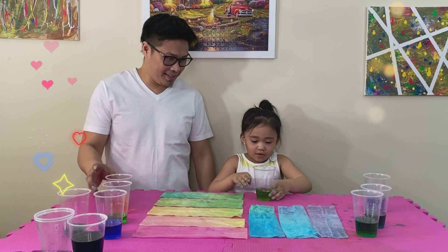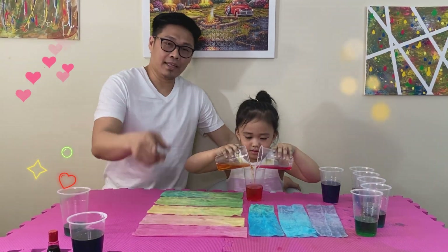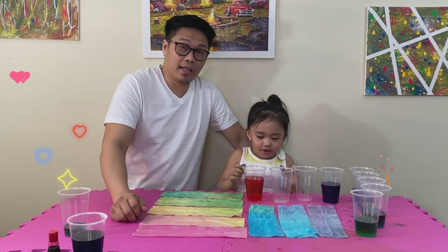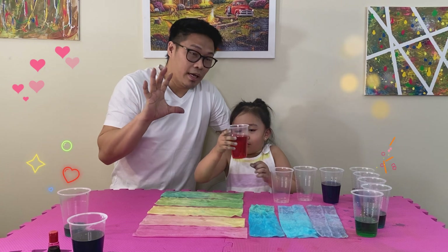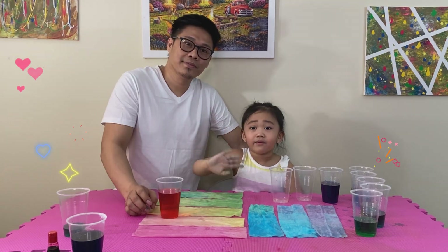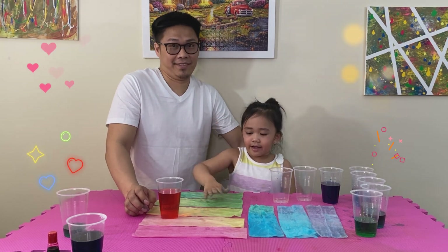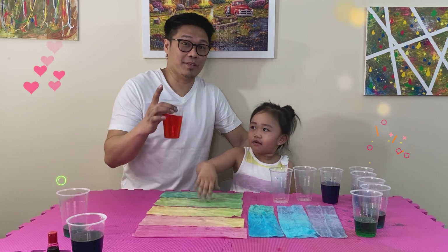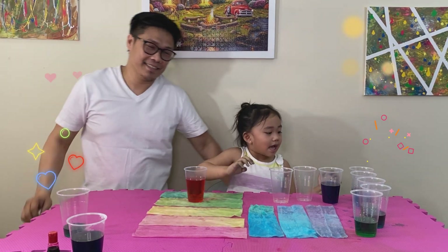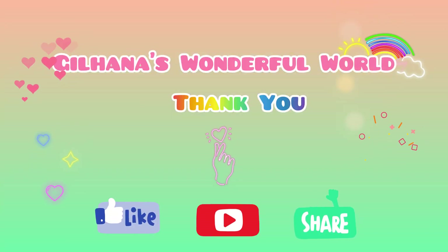So, still green, right? Yes. Okay, so I think that's it for now. As Gilhana will continue to play, see you on the next experiment. Gilhana will just continue the play. Okay, bye!